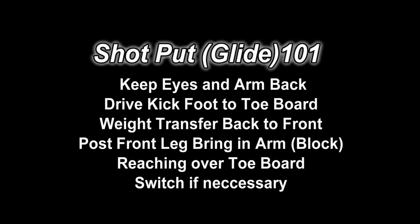Today we're going to be talking about gliding the shot put 101. We're going to be talking about keeping your eyes and arm back, drive kicking that foot to the toe board hard, weight transferring from that back foot to the front foot, knowing how to pose from that front leg, bringing in that arm, the block, reaching over that toe board to give you the extra couple feet, and then switching your feet to catch yourself.